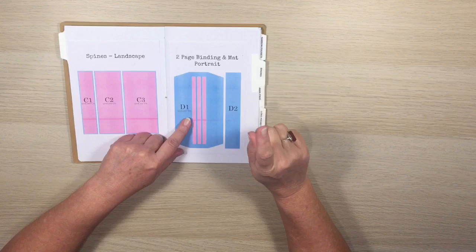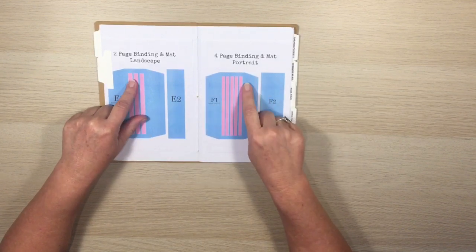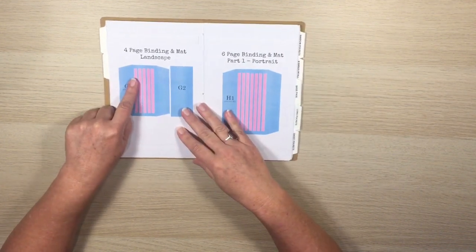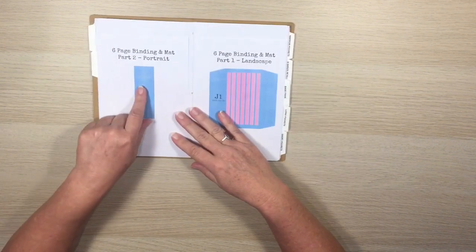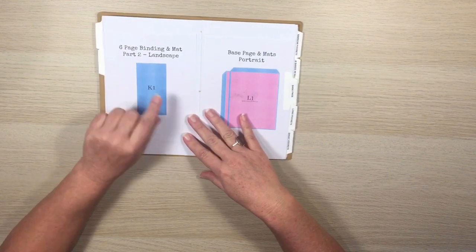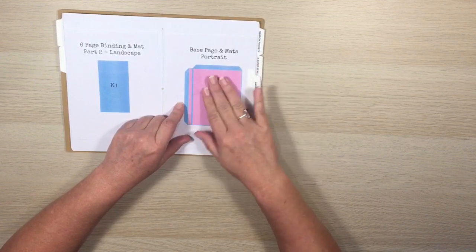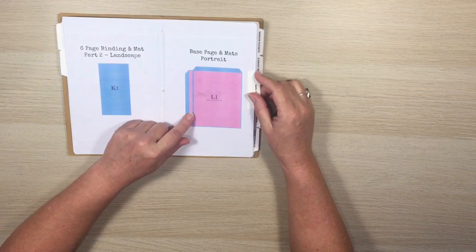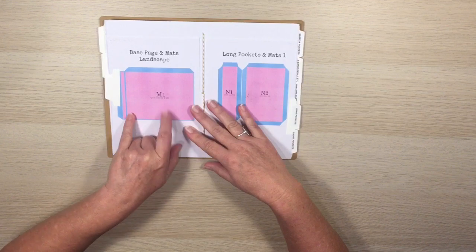We have the two-page binding in portrait and landscape, four-page binding in portrait and landscape, and the six-page binding comes in two files — one for portrait and two parts for landscape. There are also base pages for portrait and landscape albums with the pink mats on top.